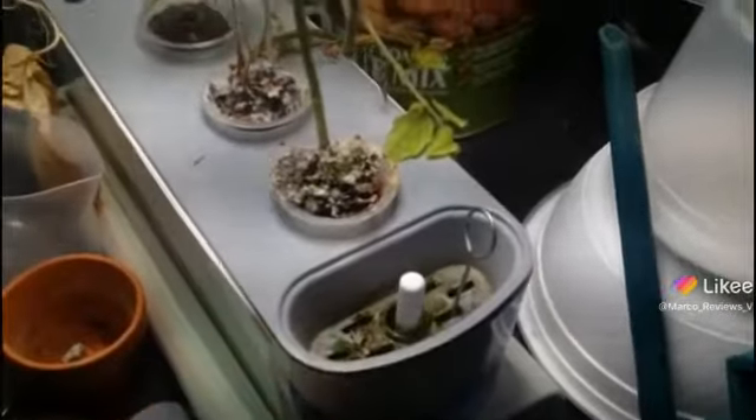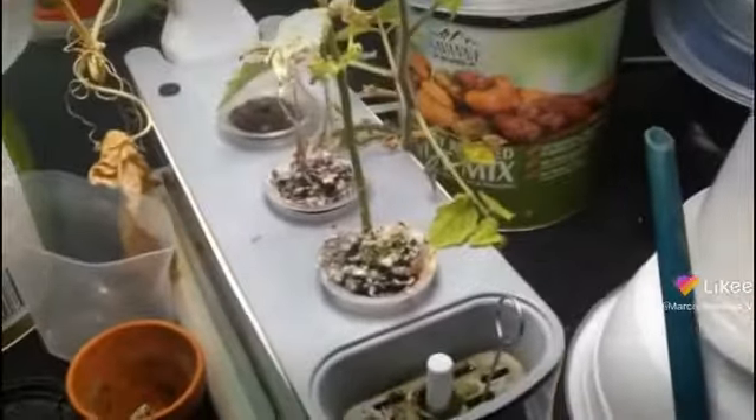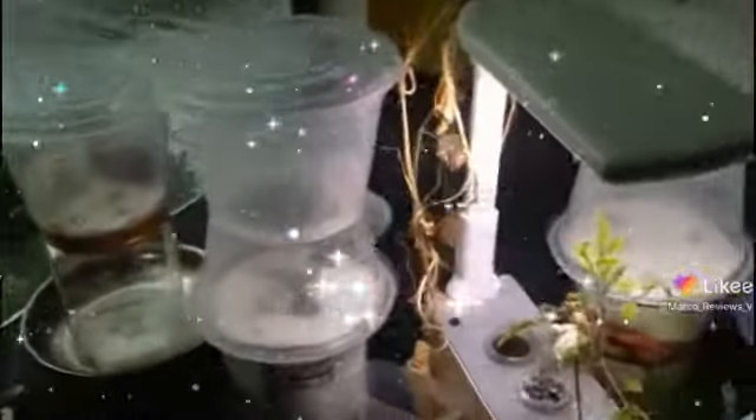I'm just a little bit sad about the little miracle plants, but everything else is looking pretty great. There we go. Happy holidays everyone.